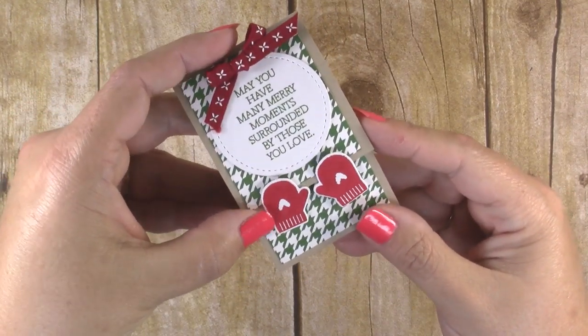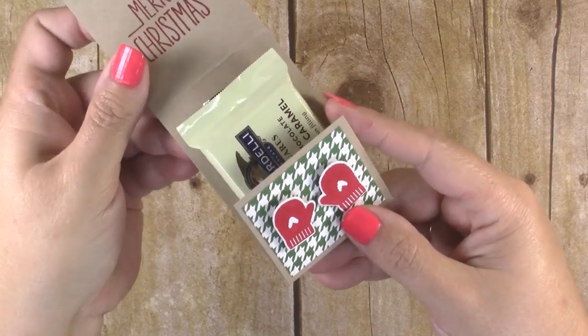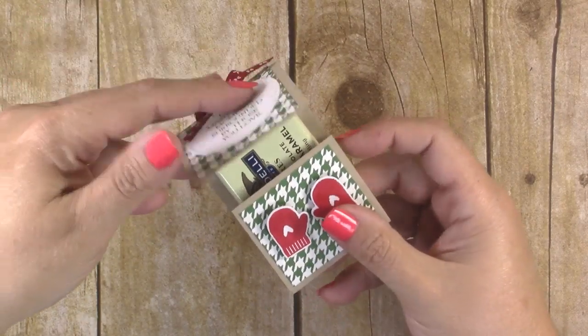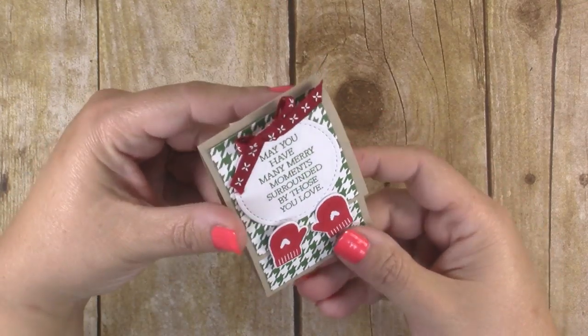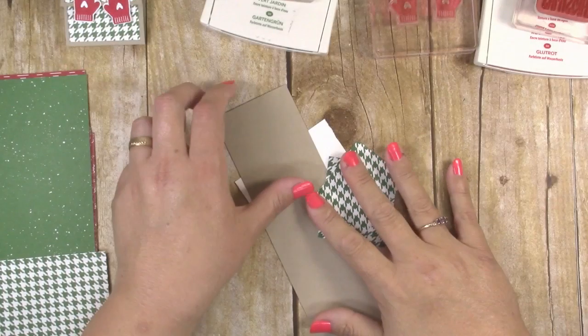The matchbox flap is held in place by these two little mittens, and you just slide it out and there is the chocolate inside. They are super simple to make but they are oh so cute, and who doesn't love chocolate? So let's get started and I'll show you how to make them.